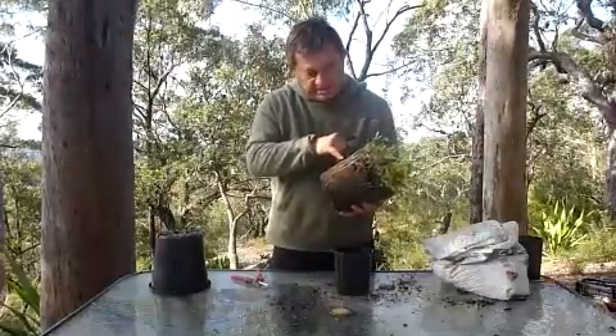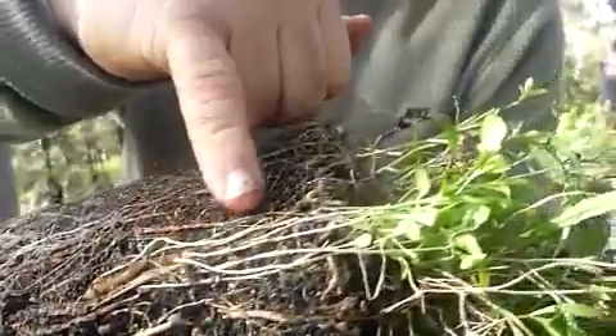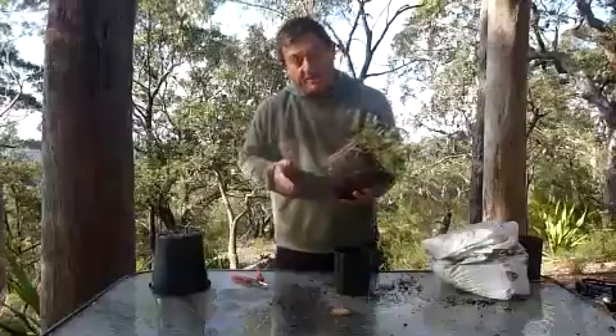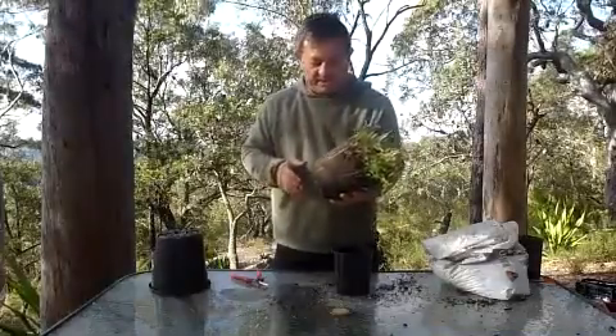If you look closely, you can see how there are little white shoots emerging from deep within the potting mix and poking their way up to the top. And that's how this plant regenerates into a beautiful little clump in the garden.